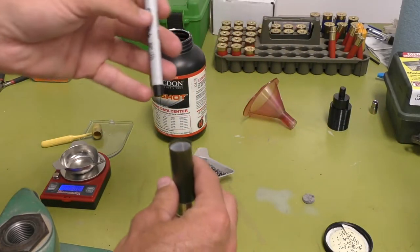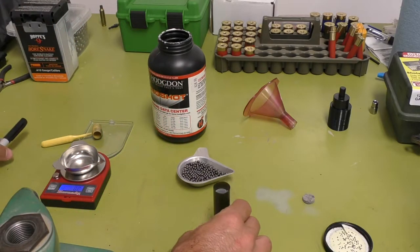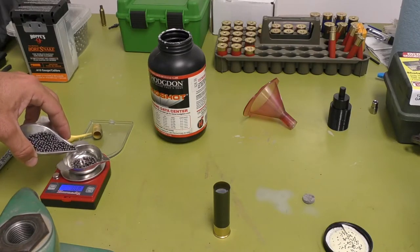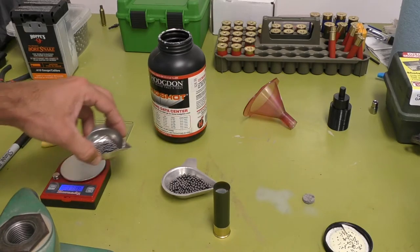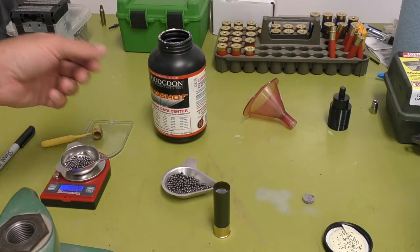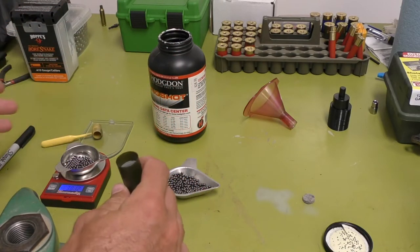Then I'm going to take my shot charge, which is going to be 301 grains of shot. I'll pour some in — it went over a little bit. 298... 301.3 — that's the closest you're going to get. 302 — that's going to work. It's just better to be under than over.